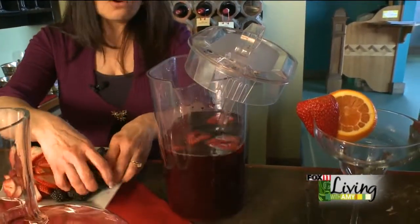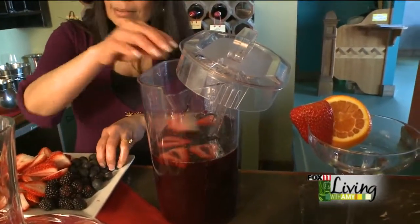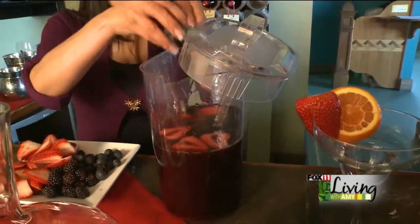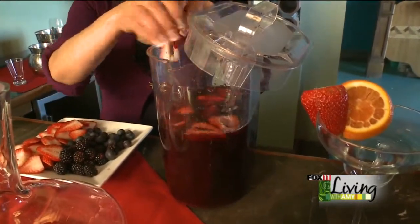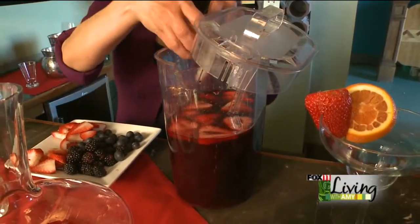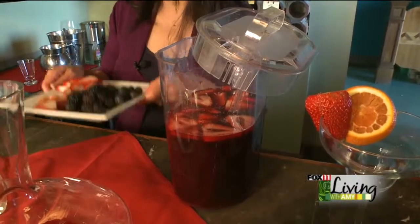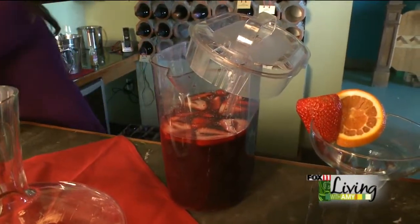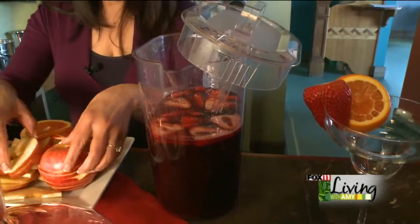You can add orange, and we add a lot. You have to keep it in the refrigerator for one or two days so it soaks up the fruit flavor — you can really taste the fruit infusing into the wine.